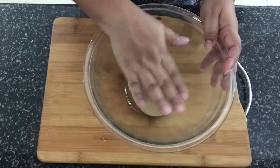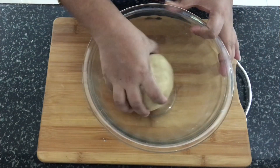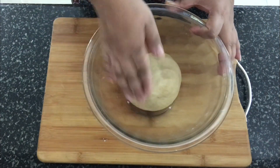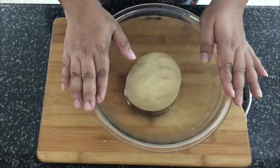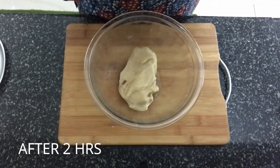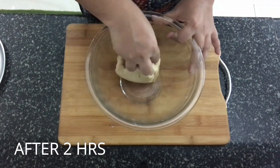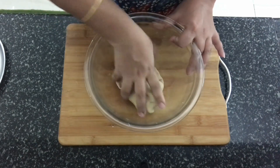I've kneaded the dough and made it a little stiff and smoothed out the surfaces. Now we're going to keep this covered for two hours before we start making the roti. It's been two hours and the dough has rested sufficiently. Now I'm going to divide this into equal portions.